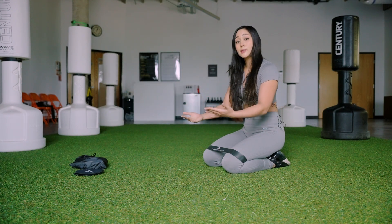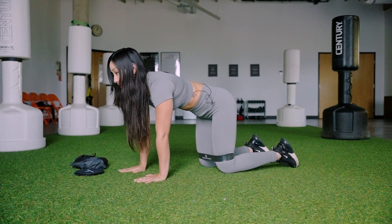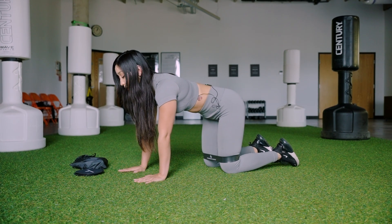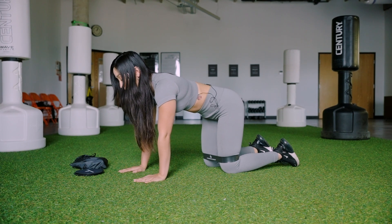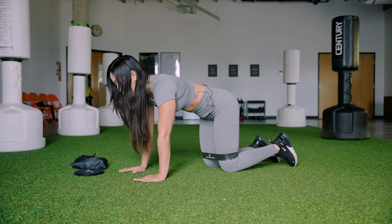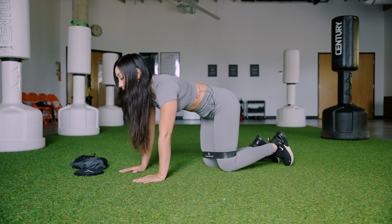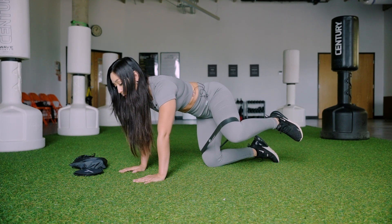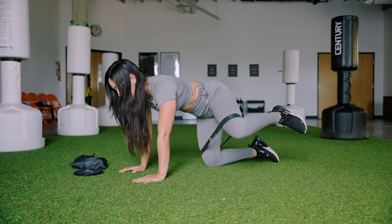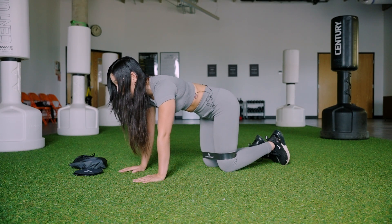From here we're going to stay in the same all fours position, so now we can rest the knees down. We're going to lift our left leg up in a fire hydrant. Left leg comes up — lift the knee out to the side, go all the way back down. From here we're going to pull against the band, open up the leg, knee to the ceiling, and use that resistance of the band to activate the glutes.